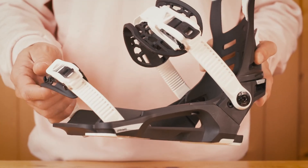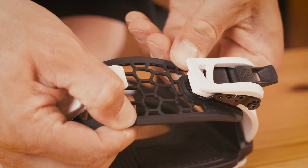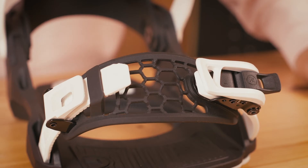The EXO frame ankle strap and HEXO toe cap strap, both with their unique hinged aux tech pattern, form fit to your boots perfectly, especially if you use them with a Nidecker boot.